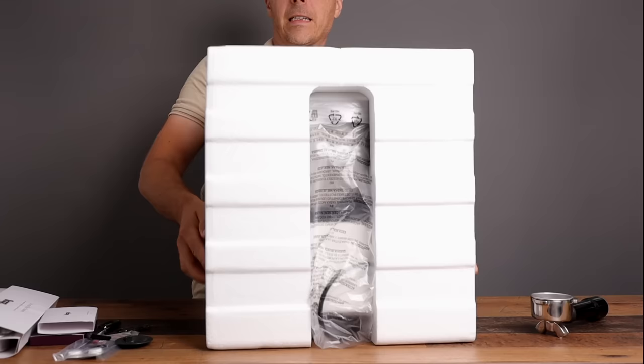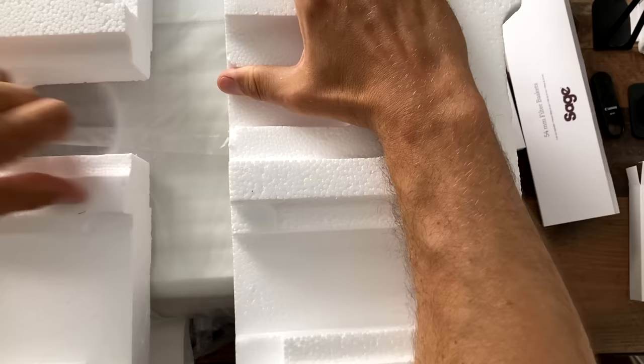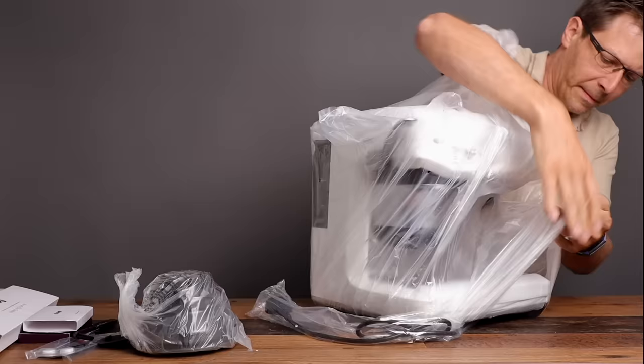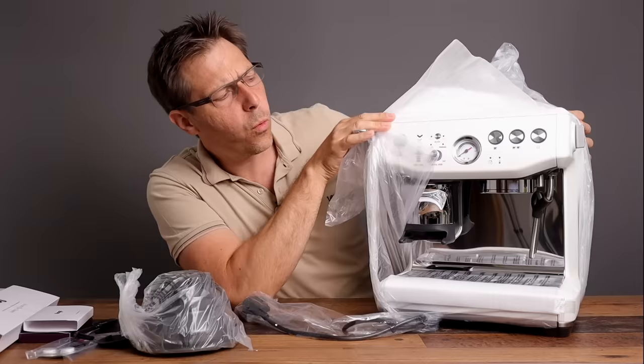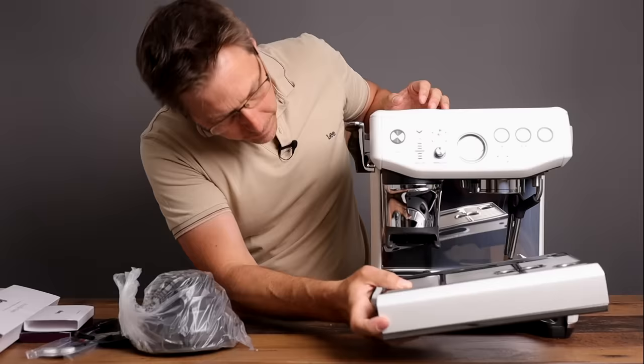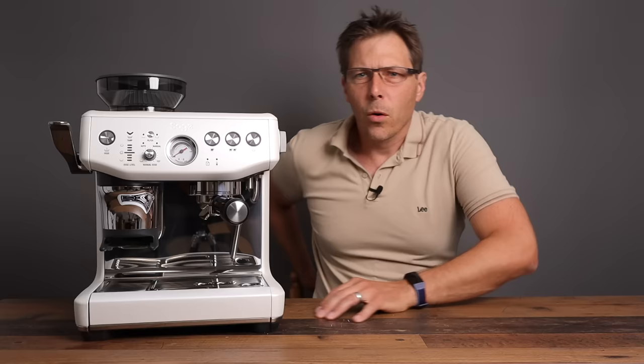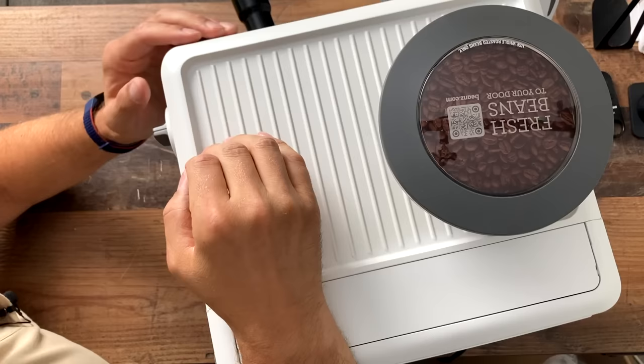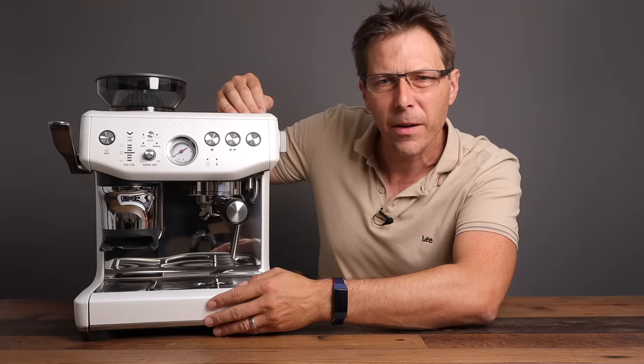But this is the best part — opening this up and seeing what this pretty machine looks like. Look at that! The matte white just looks really nice, especially beautiful on a wooden countertop. I just love that combination.